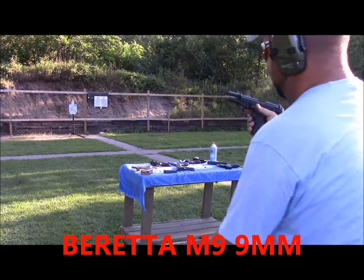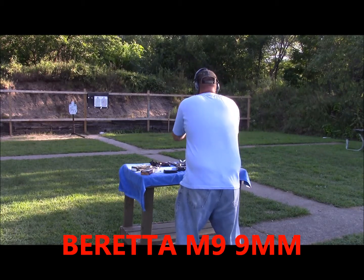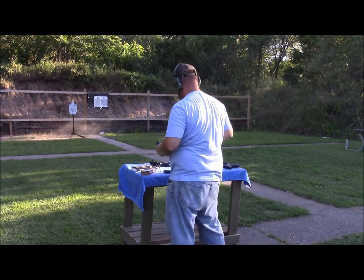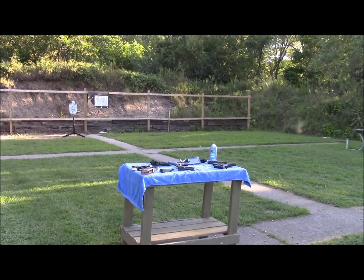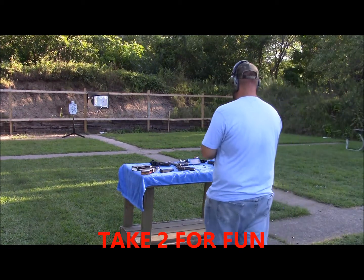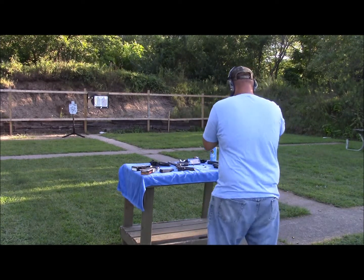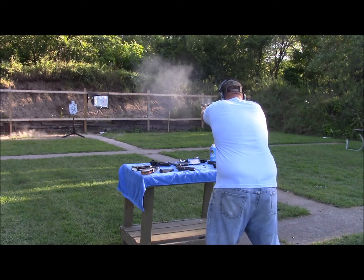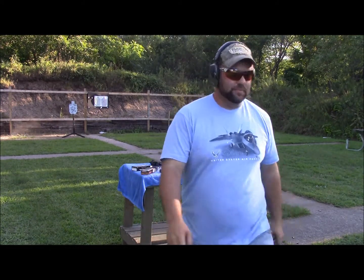Now we're going to the Beretta M9, going for the Fast Five. Pretty good, pretty good. Beretta Fast Five. Let's see how this goes. Fast Five — that's fast.